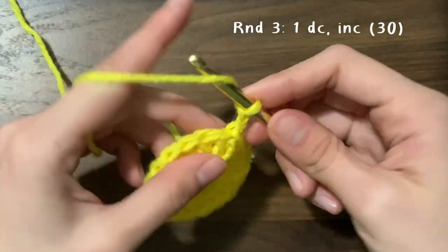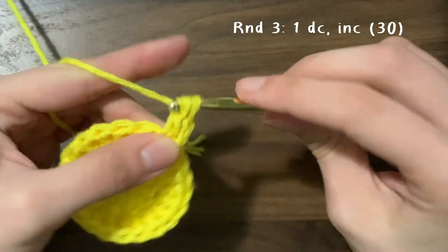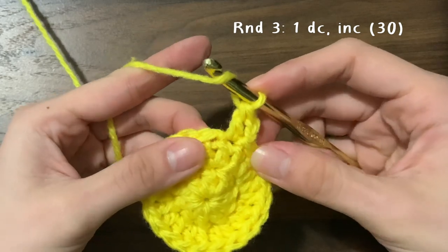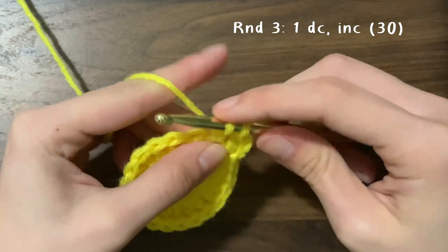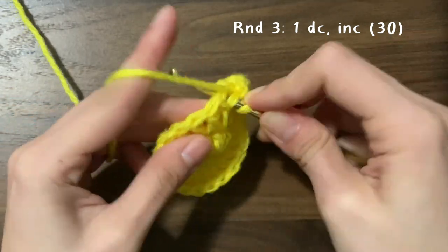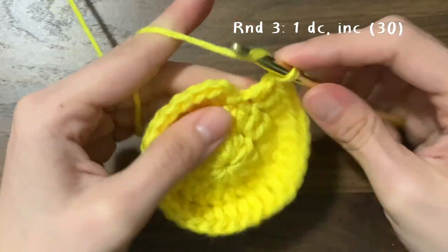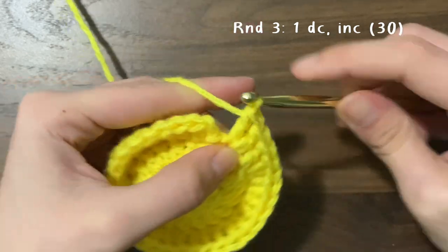In the third round, do one double crochet into the first stitch — remember to go into that same stitch that we slip stitched into. The second stitch will be an increase, so two double crochets into one stitch. Then do one and then two, and just continue this pattern all the way around. In all rounds where we increase, end the round with an increase in the very last stitch.